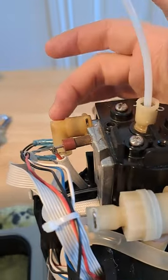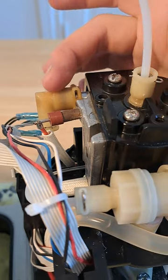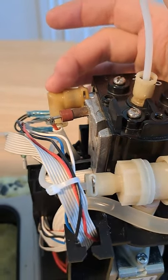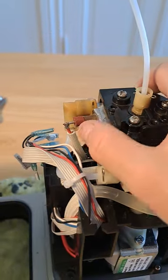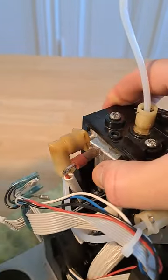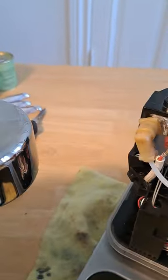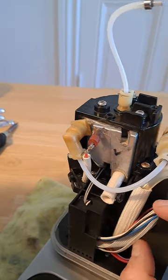Another tip: whenever you see the plastic turning sort of orange, yellow, or brown, there's a good chance it'll break at some point in the next year if you're using the machine regularly. So if you want, go ahead and replace the part right away.